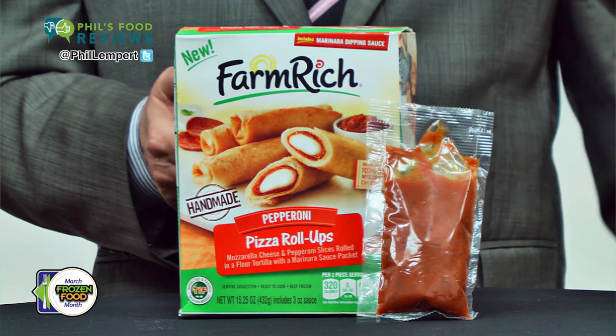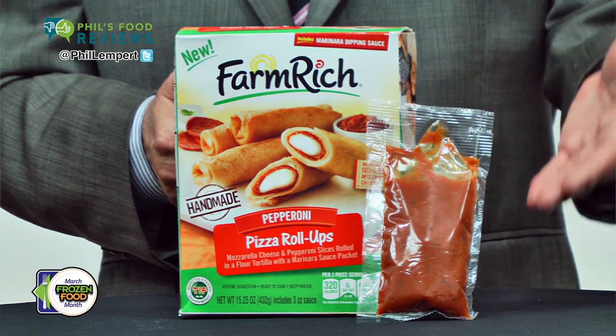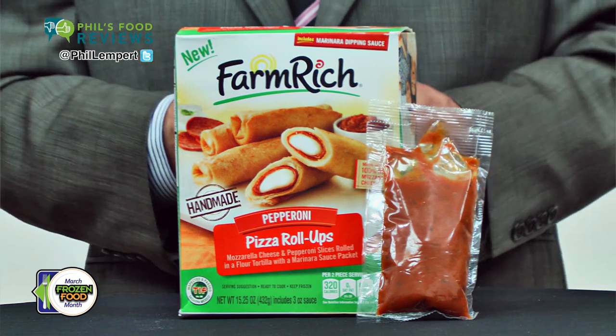Or you can bake the entire package for just 15 minutes — they came out crispier, and that's what I would recommend. They even include a 3-ounce frozen packet of tomato sauce, which is tasty. But frankly, I added some spice to give it some zing.